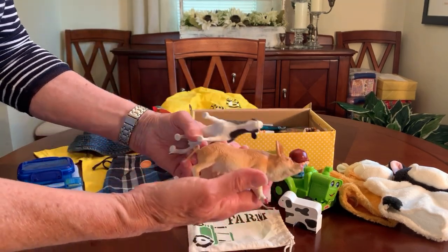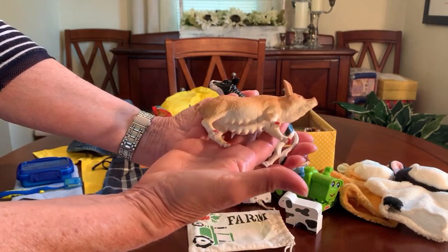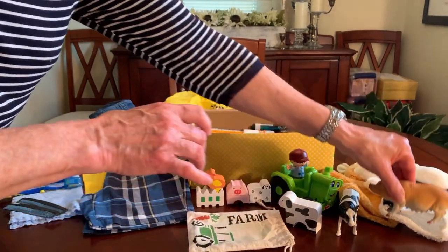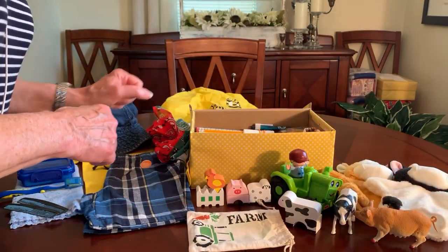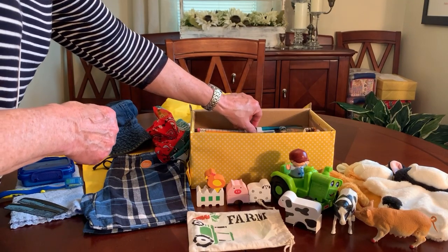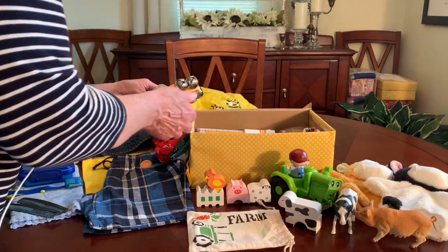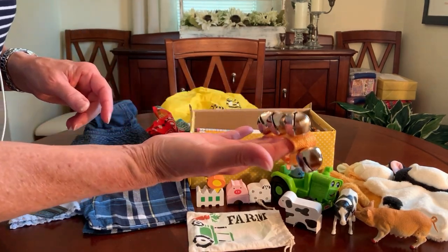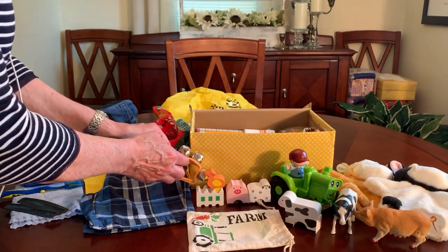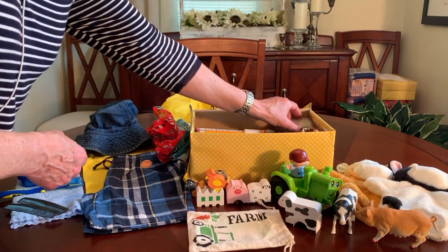In his box I added some big animal figures from the Dollar Tree — actually pretty nice quality. One is a pig and one is a cow. I had a third — a goat — but I couldn't fit it in. I also put in wrist bells, which I'm including in all my toddler boxes. I get those on Amazon in bulk of about 30 or 35.